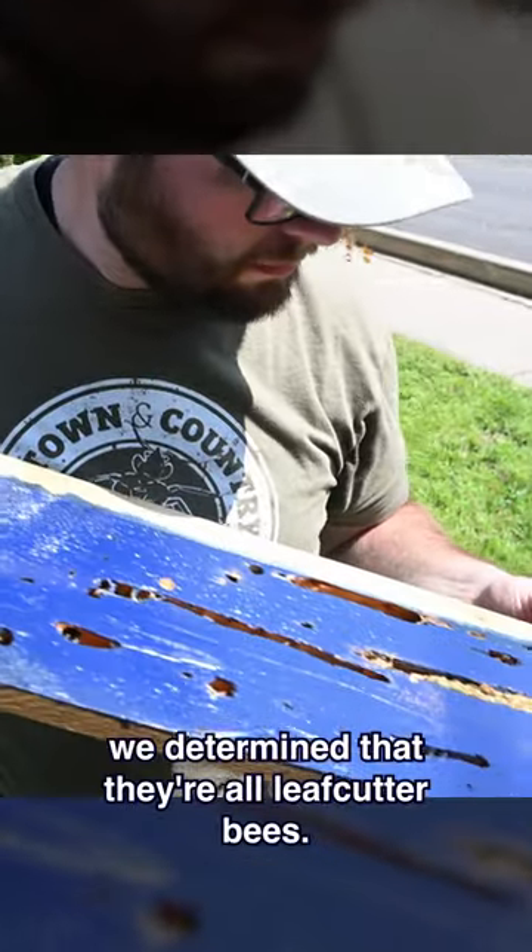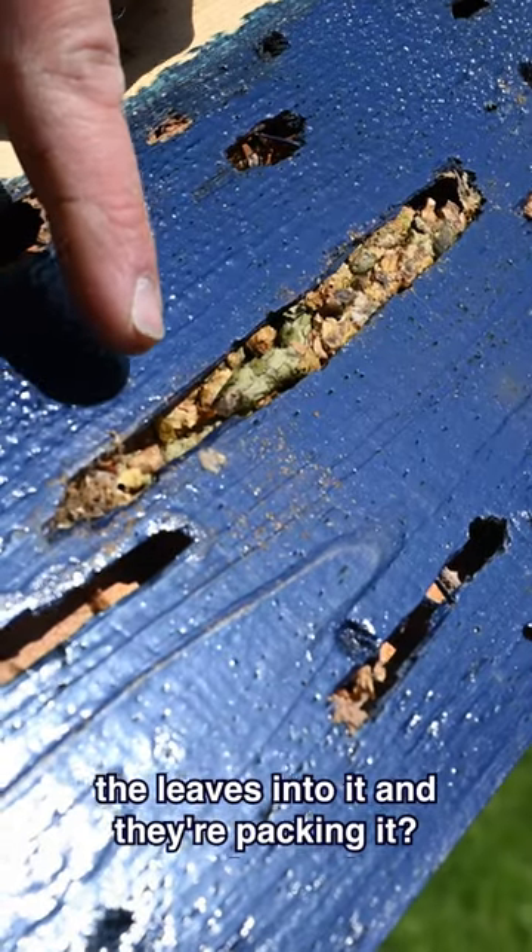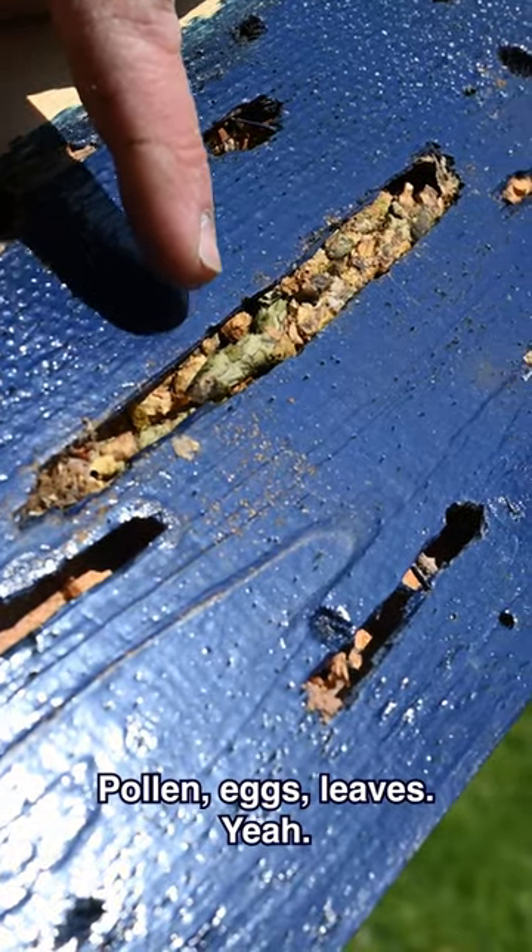Once we got our heads up in there, we determined that they're all leafcutter bees. See how they actually just brought the leaves into it and they're packing it? Pollen, eggs, leaves.